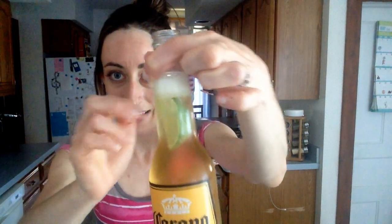If you order it at the bar, they'll give it to you like this, but you're going to actually want to really wake it up with the lime flavor, so just really shove that lime in there, and it's going to float a bit.